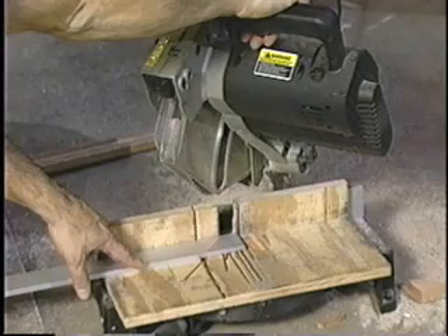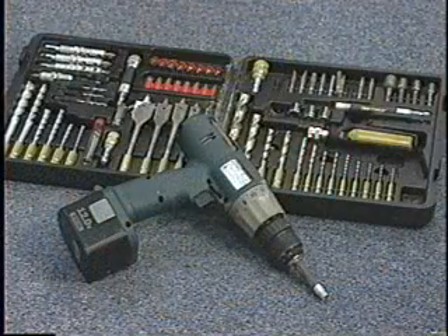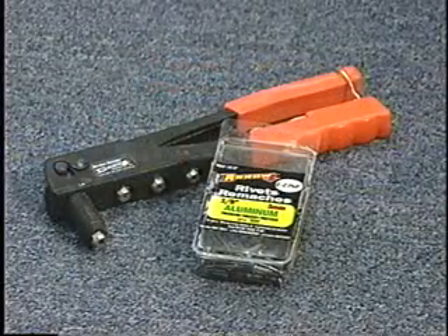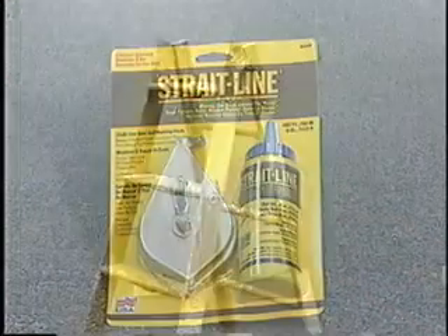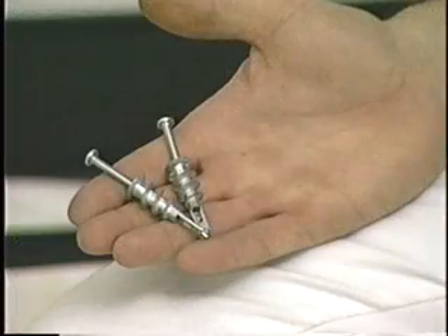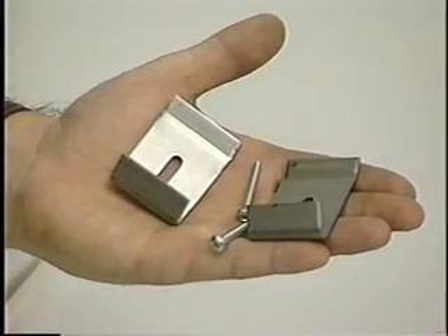You'll need to supply the miter saw, screwdriver, tape measure, drill, drill bits, rivet gun and rivets if using end caps, wall anchors, screws, level, chalk line, ladder, and drop cloth. One screw and/or anchor is required for each mounting clip. Clips are installed 16 inches on center. Always install the aluminum tray before the trim.